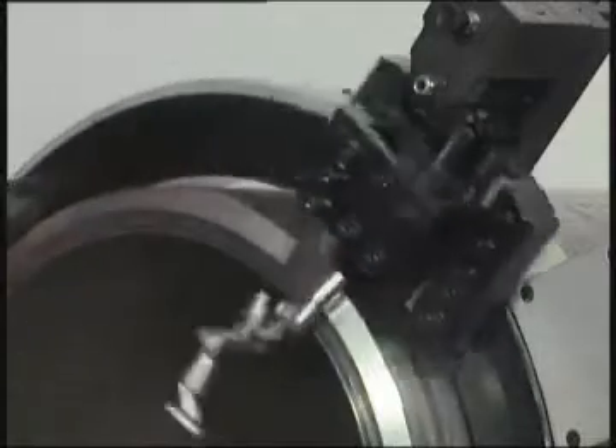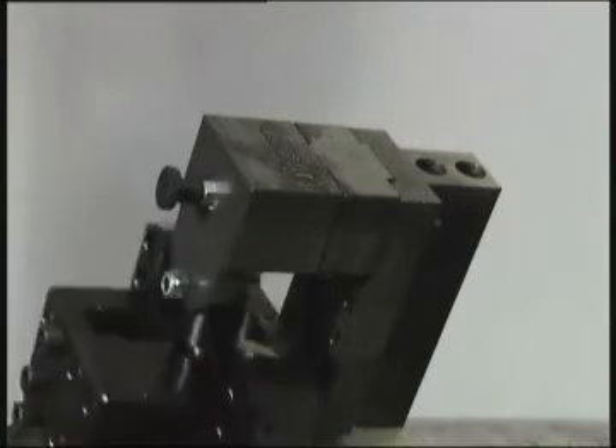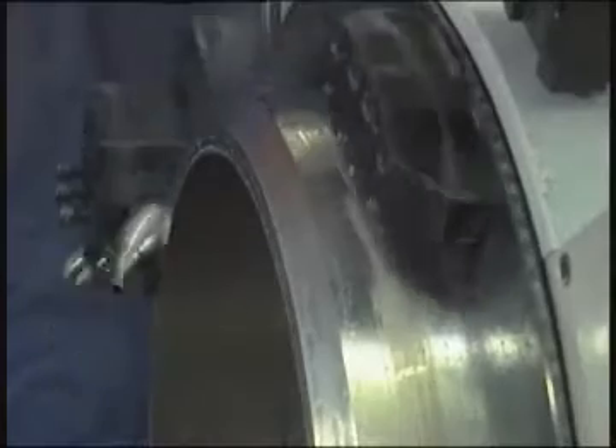Both the bevel and parting cutters are fed automatically into the pipe throughout the cut by the feed wheel on the toolbox hitting the striker block on the outer ring. Any angle of bevel can be achieved, including compound angles, V-preps, and J-preps.